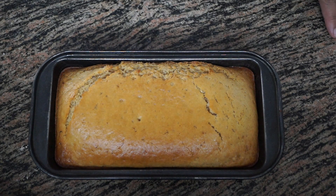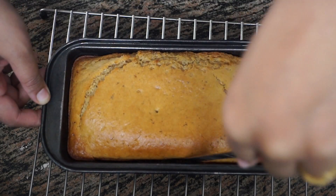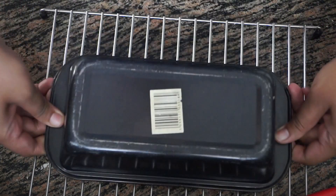Our whole wheat flour pound cake is just out of the oven. We are going to let it cool down in the tin for at least 10 minutes, then demold it. First we loosen the edges using a butter knife and then tilt it upside down.